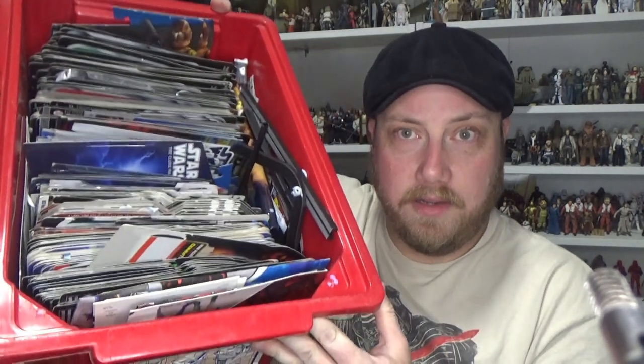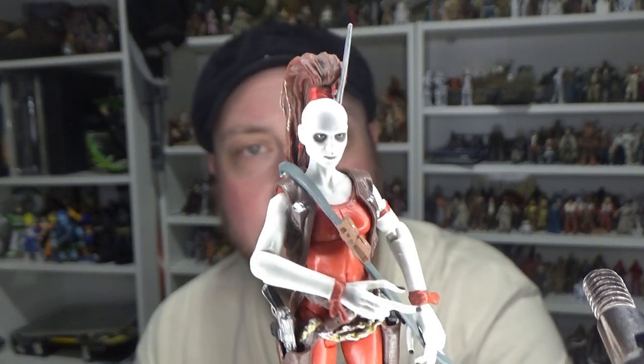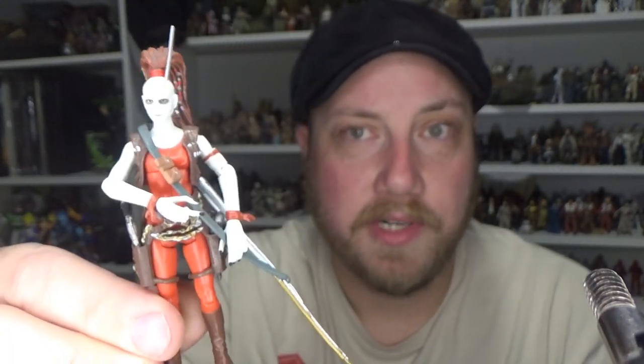In front of me I have all the card backs minus one - I'm not sure what happened to that one, I do keep a big crate of card backs and I couldn't locate it. I'm going to be showing off each one. I should specify that I tried to get 10 figures that haven't been re-released in the Vintage Collection. There have been a few repack waves over the last year or two, so I wanted to try and steer clear from that.